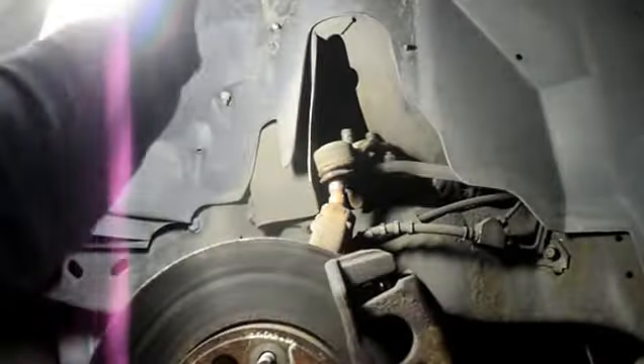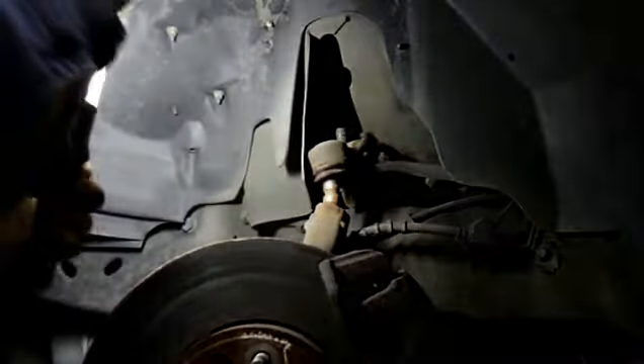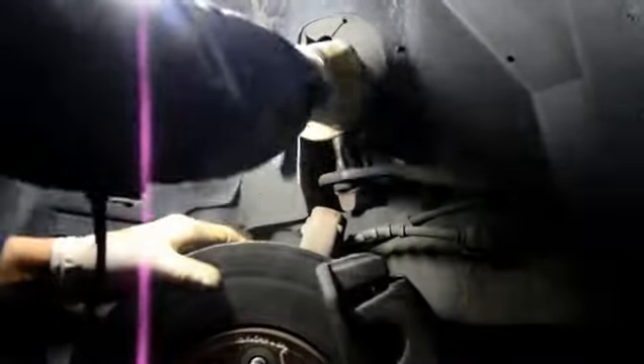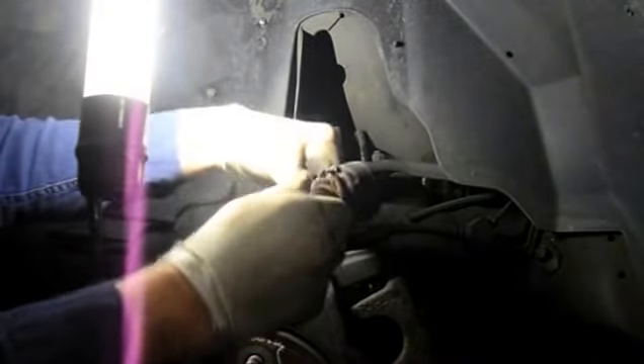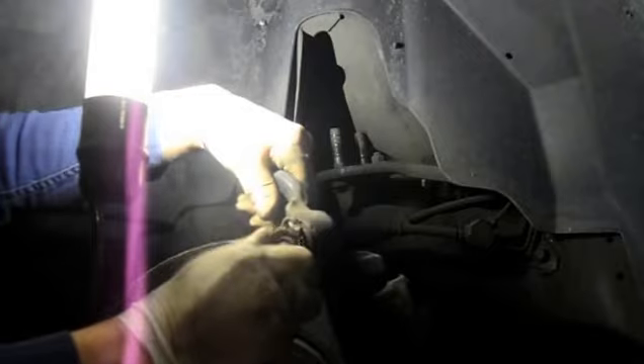As you can see, sometimes it is extremely rusty. You just keep tapping on the joint and we'll get it to pop right out. That part is pretty rusty there, and as you can see, this joint was really ready to fall right out of the car.